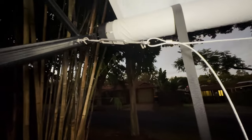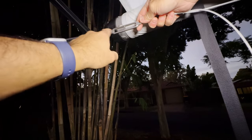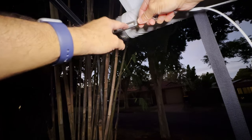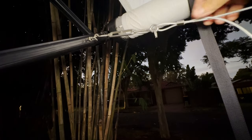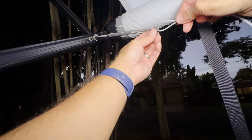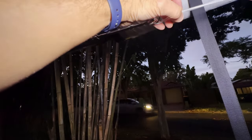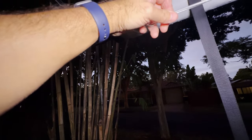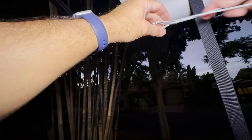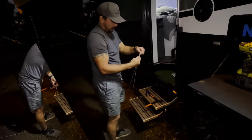Have a look at the turnbuckle — you want to have a lot of thread out so that you can tighten it up and have more provision if the rope gets stretched. Now you want to put the thimble in like that, then pull it and tighten it up, having the swage right up against the thimble.